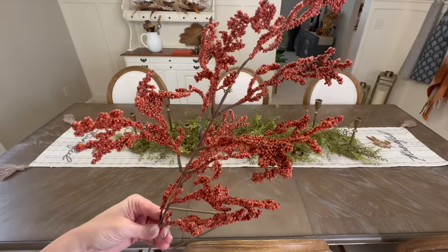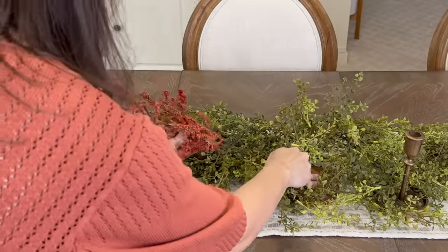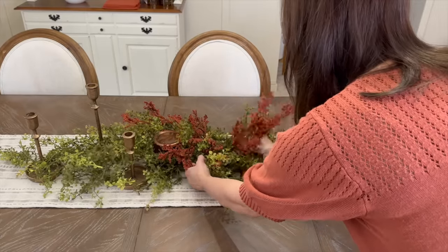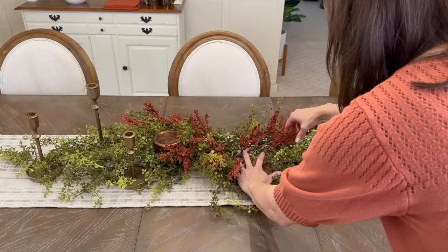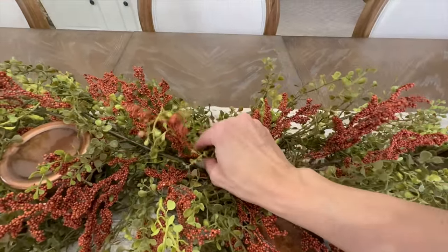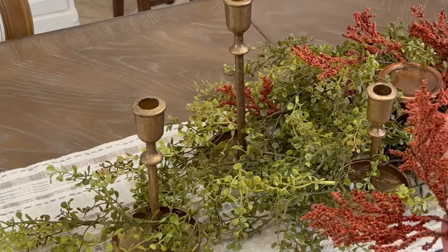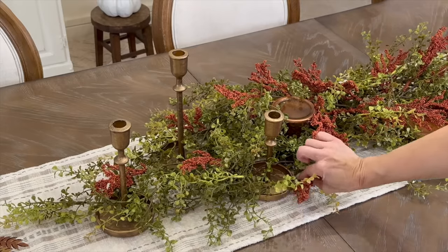Next, it's time to add individual picks to add interest and fullness to the centerpiece. I'm using unique burnt orange organic-looking stems pulled from my surrounding fall arrangements. An important tip when adding individual picks is to take time intermixing the two pieces — this gives the centerpiece a more realistic, natural appearance rather than just layers of stems stacked together. Also, to make your picks stretch further, don't be afraid to remove the colored ends so the color can be placed sporadically amongst the greenery.